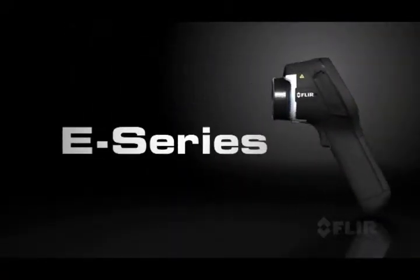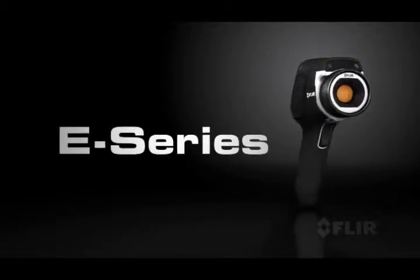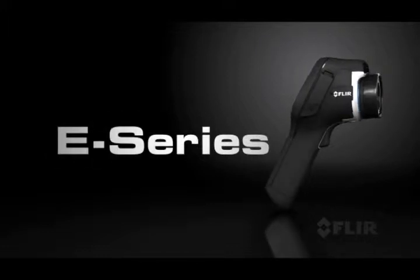It's here — an exciting new line of compact thermal imaging cameras. The leader in its class: E-Series from FLIR.